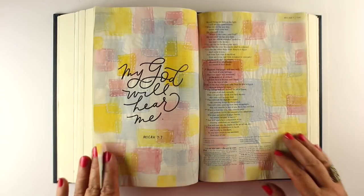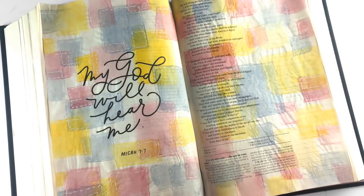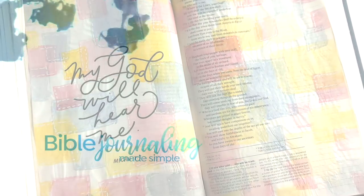Watercolor does not bleed through for the most part, though there are a few brands that do. Always test out your watercolors on one of the pages in the back to make sure it doesn't go through — sometimes a darker, richer color will go through when other colors wouldn't.